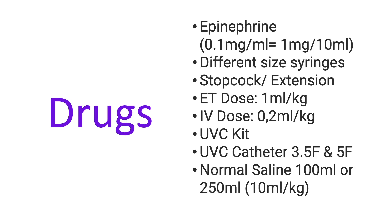The drugs required will be epinephrine 0.1 mg per ml or 1 in 10,000. Make sure that you have different sizes of syringes: 1 ml, 3, 5, 10, 20, and 50 ml. Don't forget your stopcock or an extension set. Your ET dose is 0.5 to 1 ml per kg. There are no changes in the guidelines between the 7th and 8th edition, but for simplicity we'll be using 1 ml per kg.